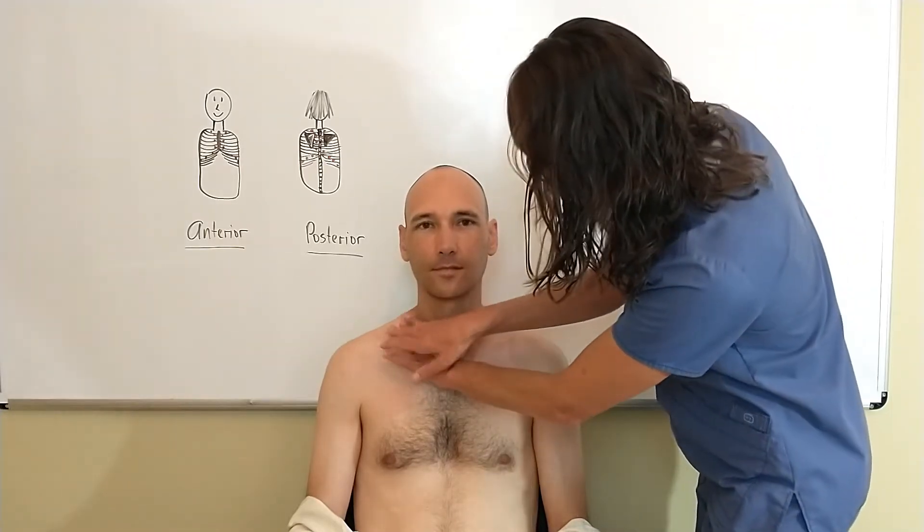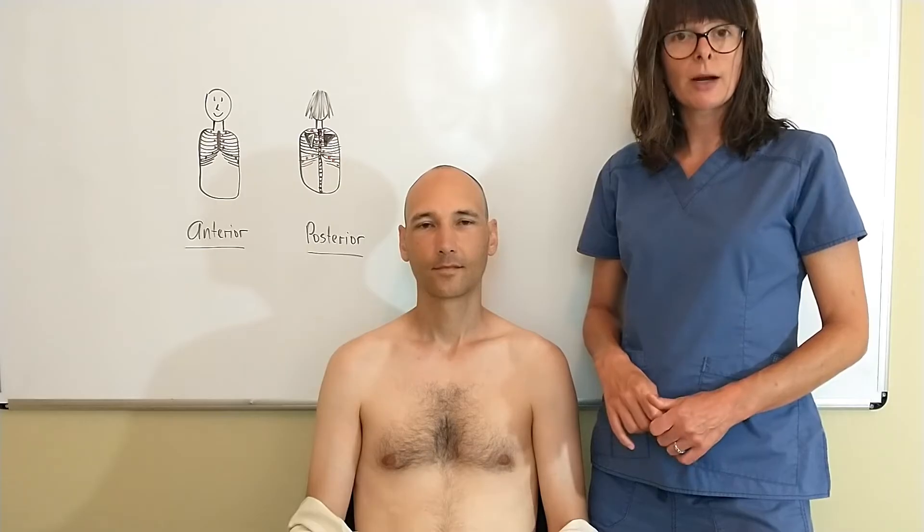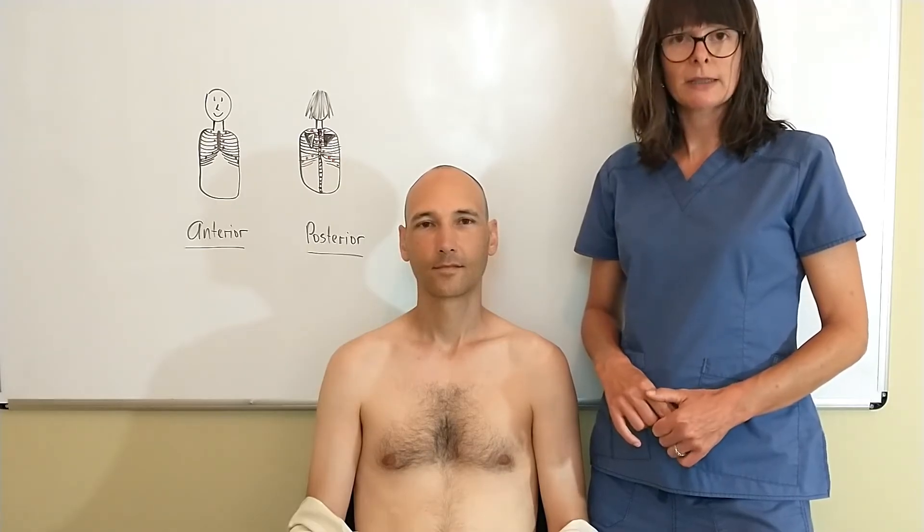Then work your way down, and remember to alternate left and right and compare the two sides, as well as march out all the way down here to listen to what's going on underneath these lower lobes — specifically in the mid-axillary line on the patient's right side, because of that right middle lobe of the lung. We want to make sure that we don't miss anything.